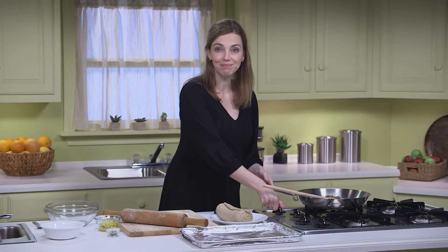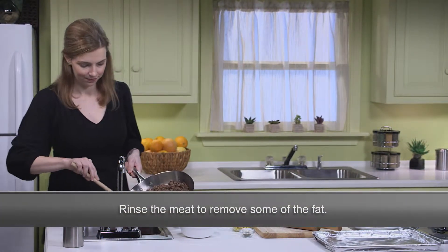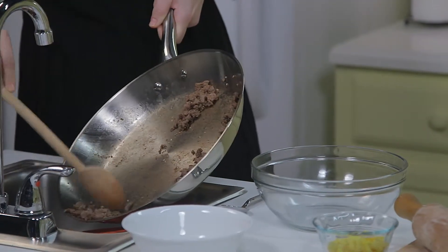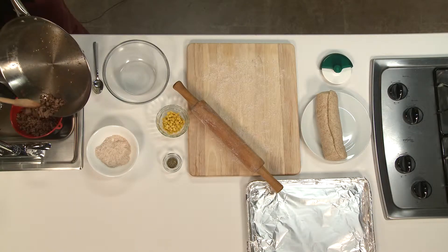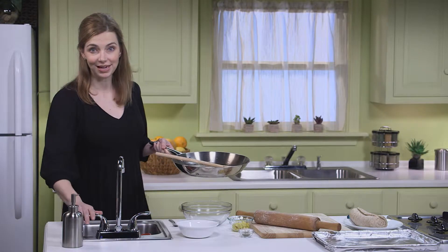My ground beef is done cooking, so I'm draining and rinsing off the extra fat through a colander into a bowl. Later, when the fat hardens in the bowl, I'll discard it in the trash, as it can be damaging to the pipes if you pour it down them instead.